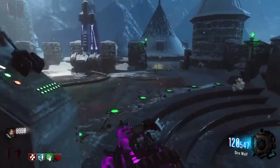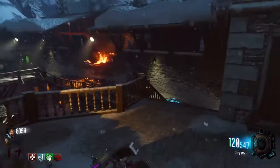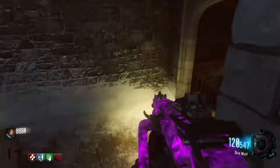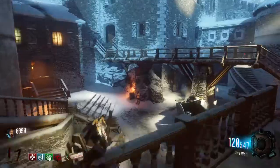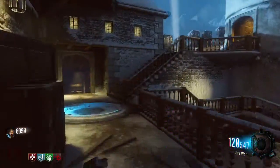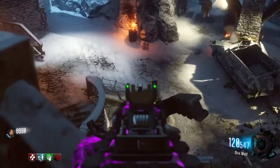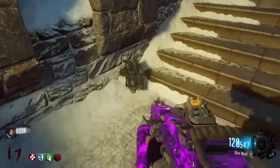The final piece is probably going to be where you'll actually get the first piece, just because I did things backward. But it can be in this area over here. It can be right down there, and it can be somewhere — I find it usually right there, but this time it was right here.